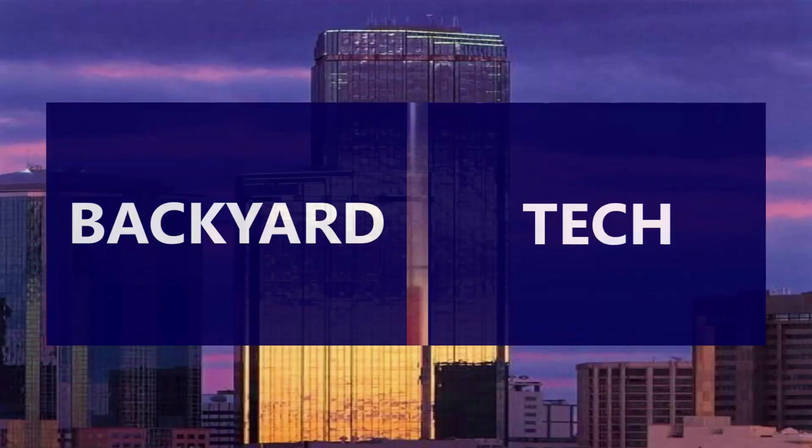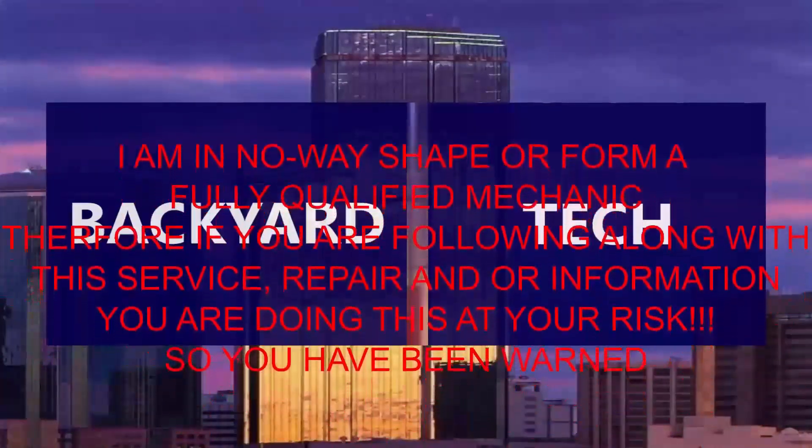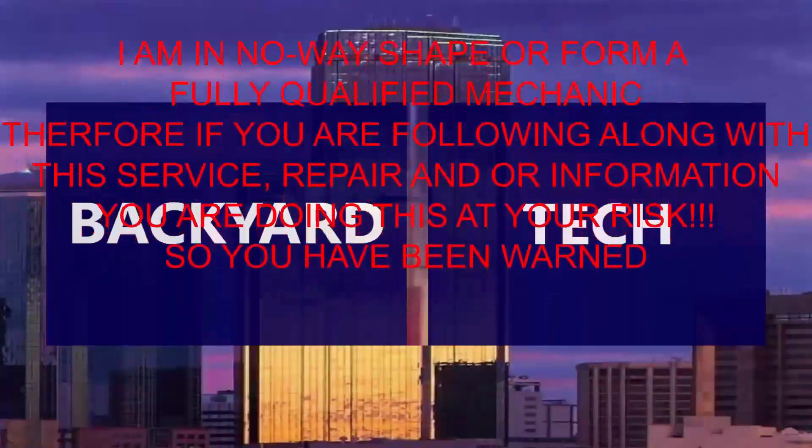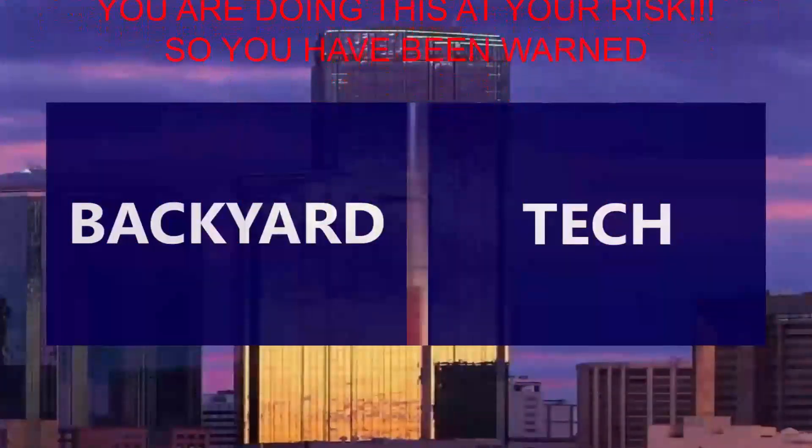You're watching Backyard Tech. I am in no way, shape or form a fully qualified mechanic. Therefore, if you are following along with this service repair and/or information video, you are doing this at your own risk. So you have been warned.